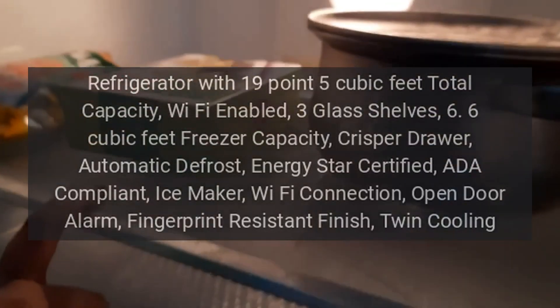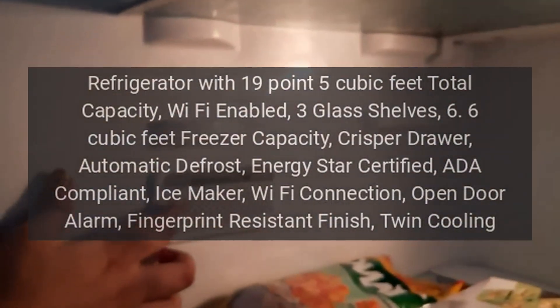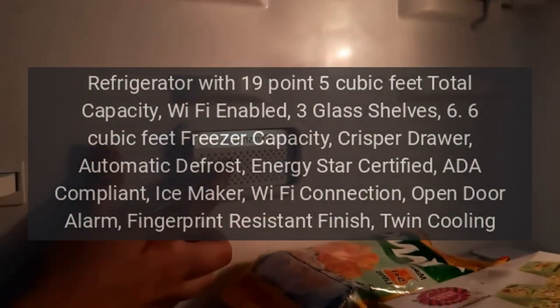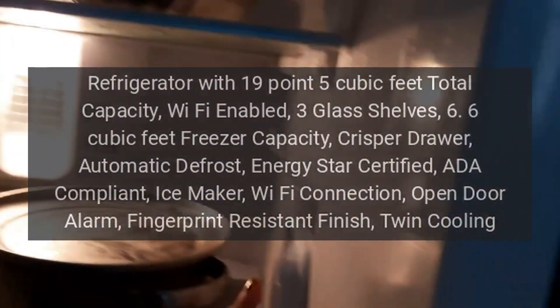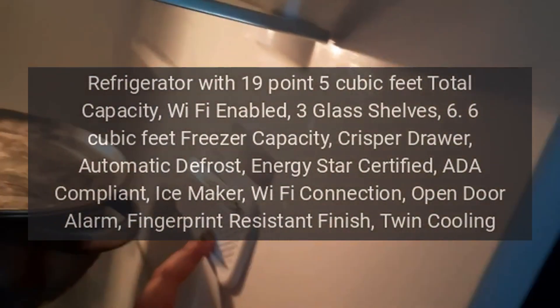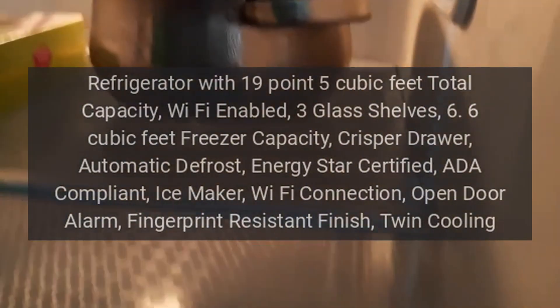Samsung 33-inch Smart Freestanding French Door Refrigerator with 19.5 cubic feet total capacity, Wi-Fi enabled, 3 glass shelves, 6.6 cubic feet freezer capacity, crisper drawer, automatic defrost, ENERGY STAR certified.